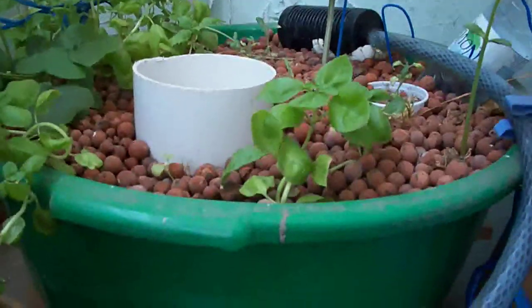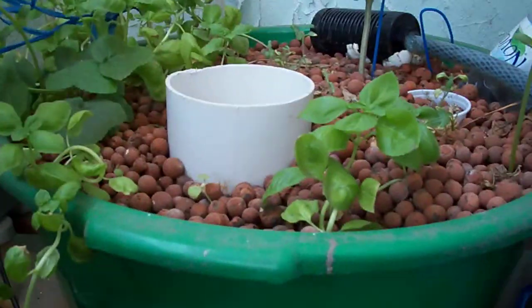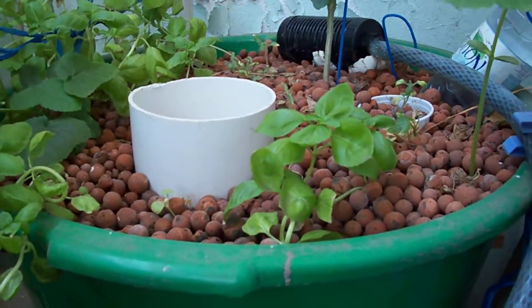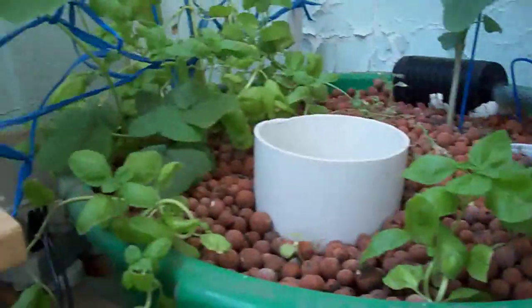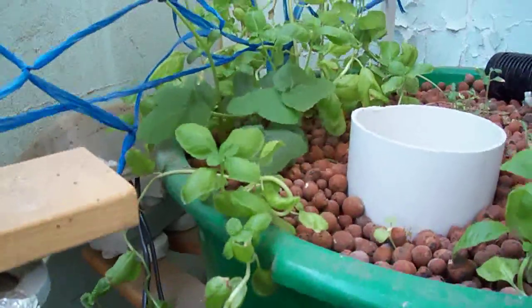Kaya medyo nagre-react siguro yung mga halaman, but somehow I'm happy that the basil are holding on. This is a new basil plant. That's another cluster of basil plants.